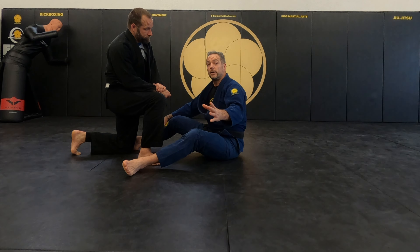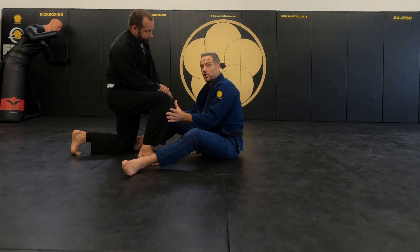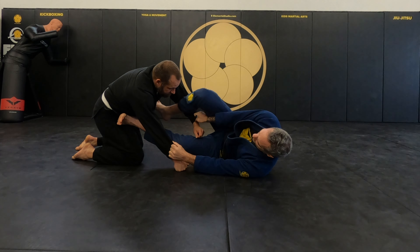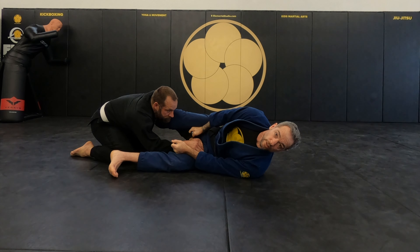Now we're going to work on the same scenario, but when your opponent gets down heavy and moves away from you. What do you do from there to create a sweep? Same entrance — I go deep, my foot is outside, but he moves away from me. I cannot turn him from here.